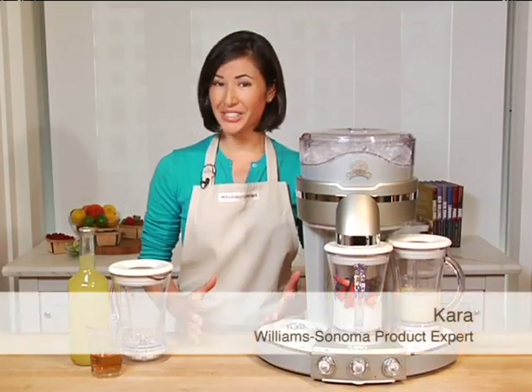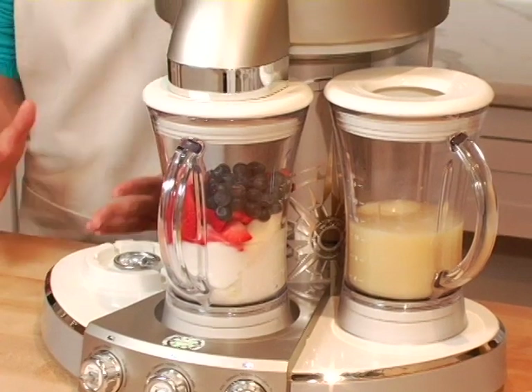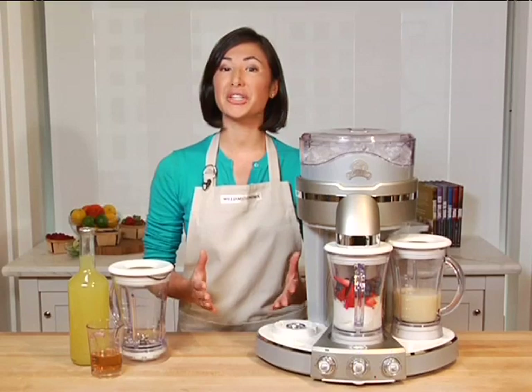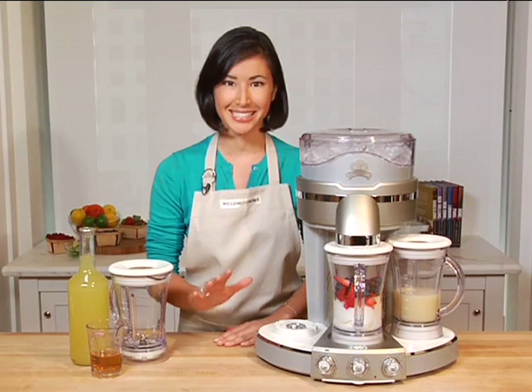If you like to throw parties or entertain a crowd, this premium Margaritaville Trio Frozen Concoction Maker is a must-have at your next event. It will turn out pitcher after pitcher of restaurant quality drinks so easily.